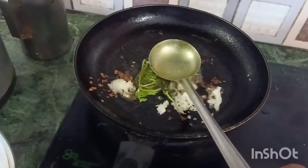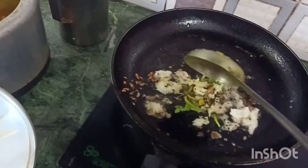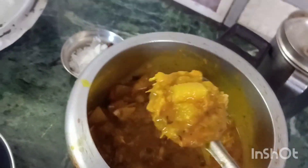Open the pot and add it. Put the curry in the sauce.